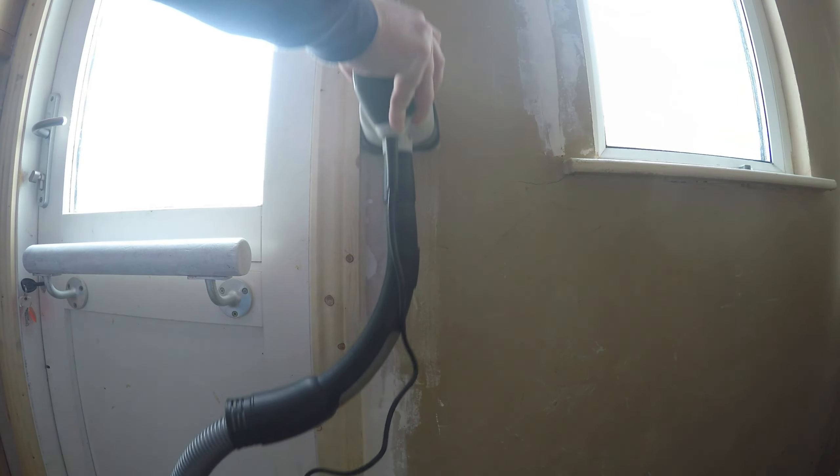That was the unboxing and review of the Mac Alistar MSDL S160 detail sander. If you're interested in purchasing this sander, you'll find the link in the description below. Thanks for watching.